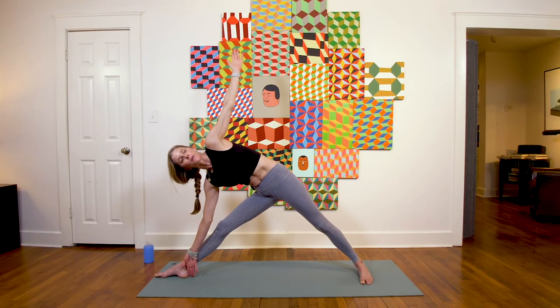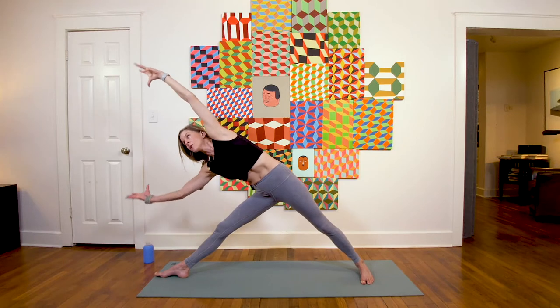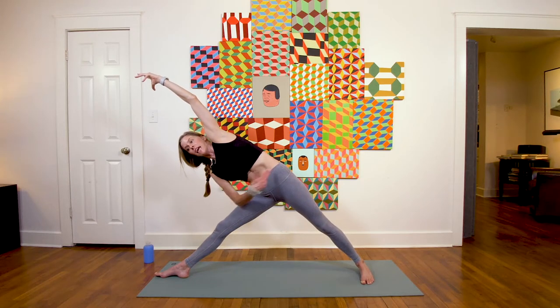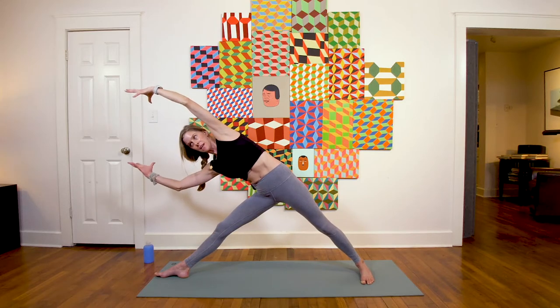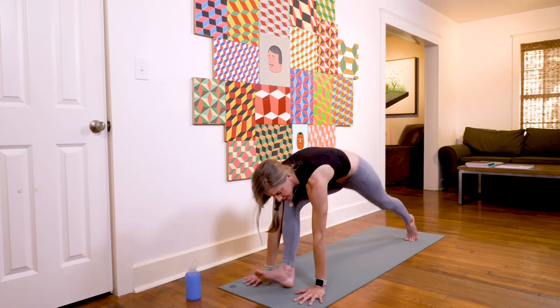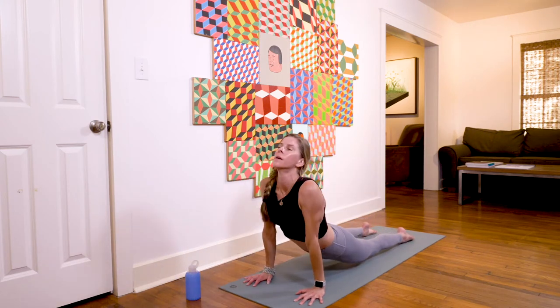Another inhale in trikonasana, then sweep both arms forward like you're holding something you can't let go of — like a giant beach ball — really engaging through the obliques. Breathe in, and exhale vinyasa: plant the hand, step the right leg back, take your chaturanga, upward facing dog, and downward facing dog.